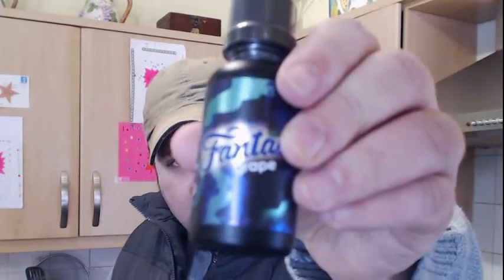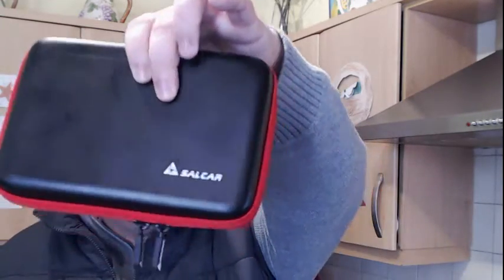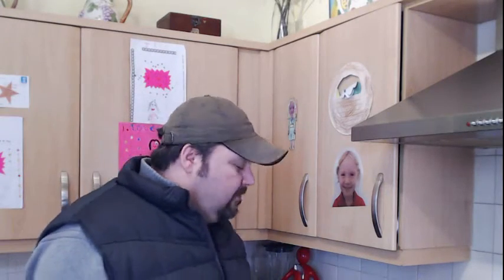I'm also going to try and do my first hardware review. It's going to be a starter kit for the new vaper really — it's a Salkarp kit. That's going to be coming up and you can get it from Amazon, so that'll be coming out probably Friday or Saturday.